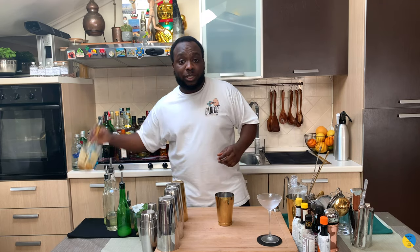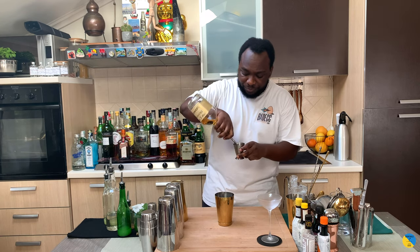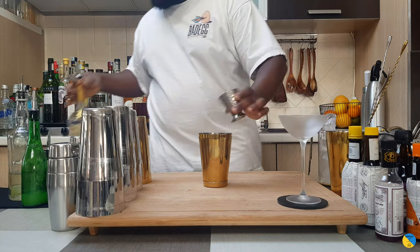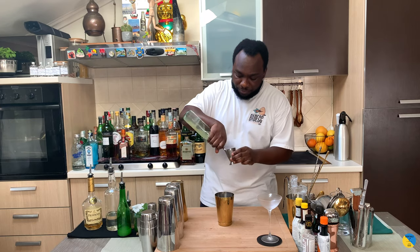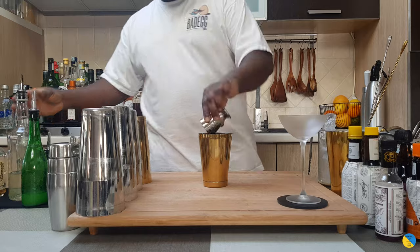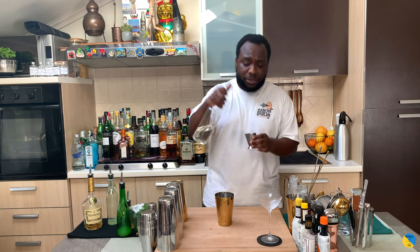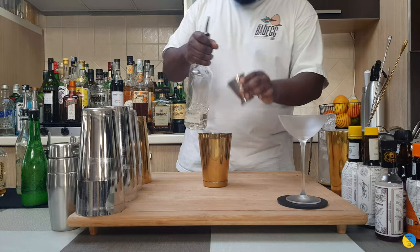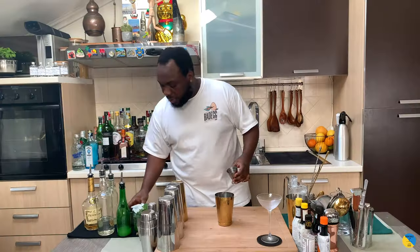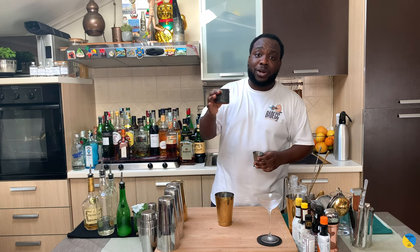Let's go. I'm gonna start with Cointreau — it's gonna be 50 ml. We have 20 ml of lemon juice. We're gonna add 10 ml of gomme syrup, and 5 ml of Frijand. And last, we're gonna add 20 ml of pasteurized egg white.